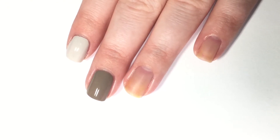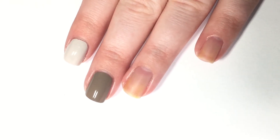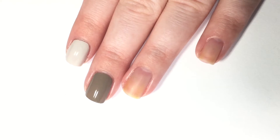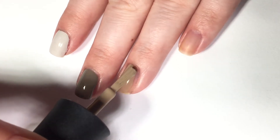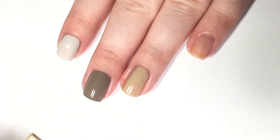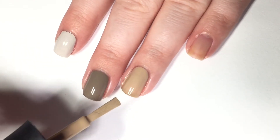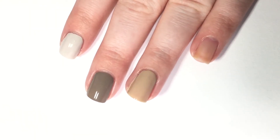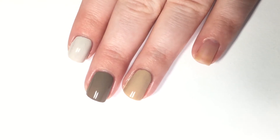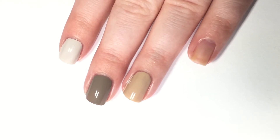Next up, we are moving on to one called So Nude and Nancy, which is a warmer nude — another one that's kind of hard to put into words. Some would consider it a nude polish, but they're neutrals would be a better term. Here is one coat. I got a bit too close to my cuticle, sorry about that. That one is a bit thinner and runnier, so the second coat is definitely needed.